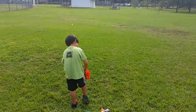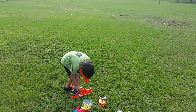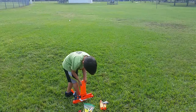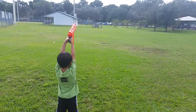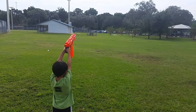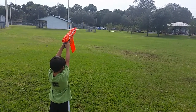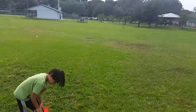Oh, did it get stuck? You got it. Well, those are going a little bit further — there you go. Wow, that one went far! That one went super far — let's go check them out.